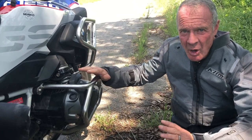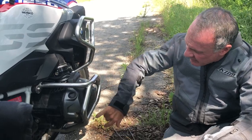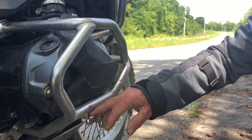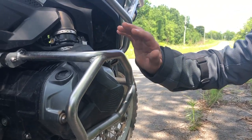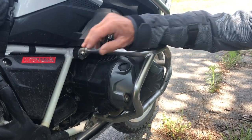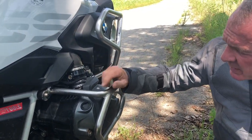They're strong enough to provide all the protection that you need, but they still have a little bit of flexibility. In fact, I've already bent one here a little bit from a really hard strike on a rock. It still protected my valve cover. It didn't crush and it didn't transfer all the load into my frame, which can happen in a hard strike on a completely rigid engine guard system.